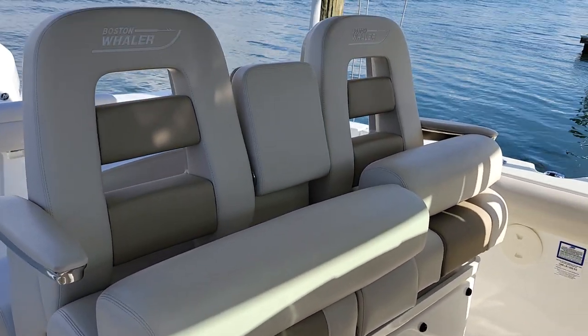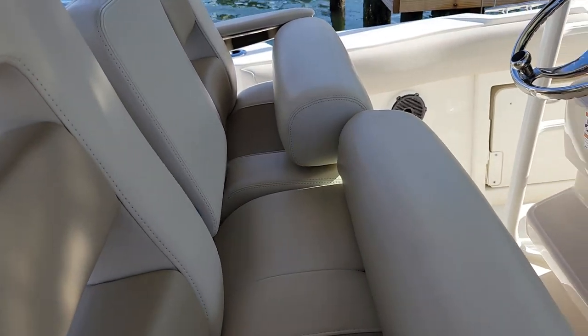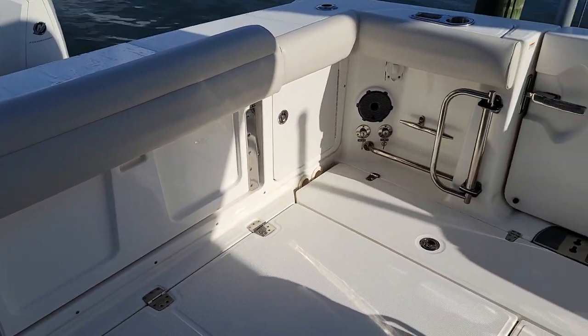Flip-up bolsters, drop-down armrests — take a look at the photos, but very comfortable. Tan interior on this boat, white hull, tan interior. Very sharp, classic Whaler look.